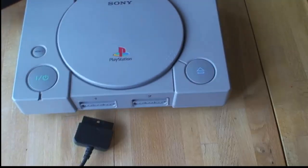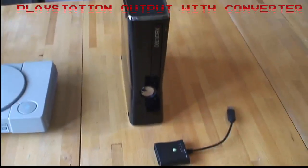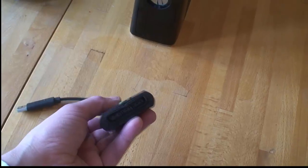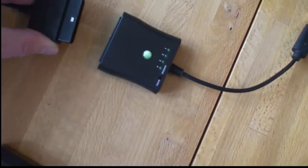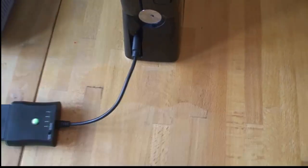The same PlayStation cable can be used to connect to other systems by adding a third-party converter. For example, here is a PlayStation 2 to Xbox 360 converter. The PlayStation cable plugs into the converter, and then into the 360 — so now we're good for Xbox 360.